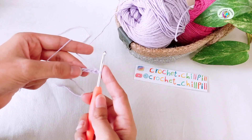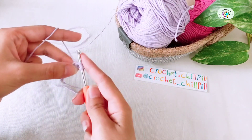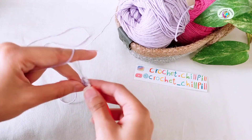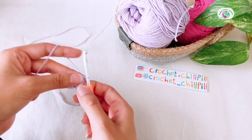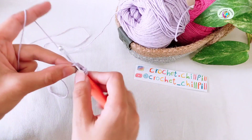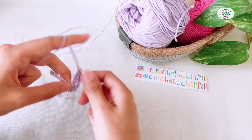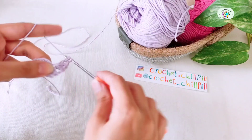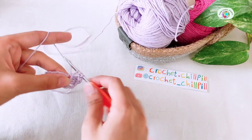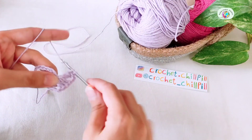Skip the first 3 chains and make 2 double crochets into the 4th one. Here's the first one and here's the second one. Those skipped 3 chains count as 1 double crochet. Chain 2, 1, 2. Make 3 double crochets into the same space, 1, 2, and 3. Chain 2, 1, 2. Make 3 more double crochets into the same space, 1, 2, and 3.